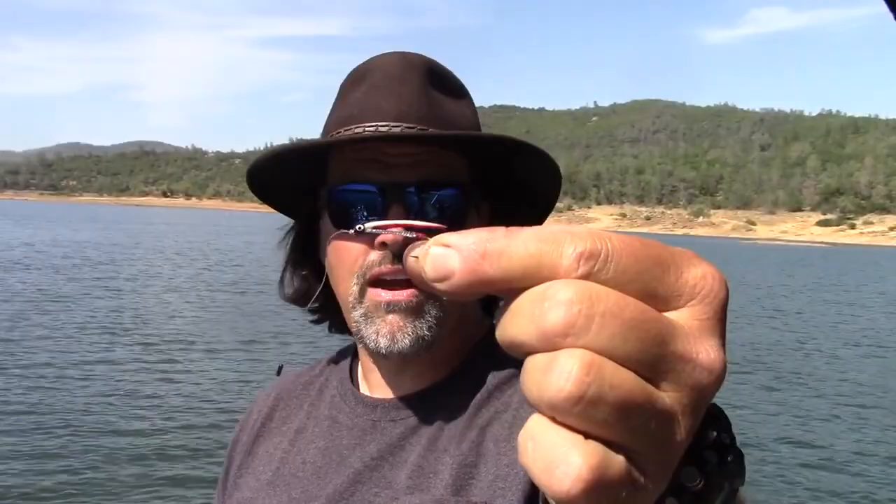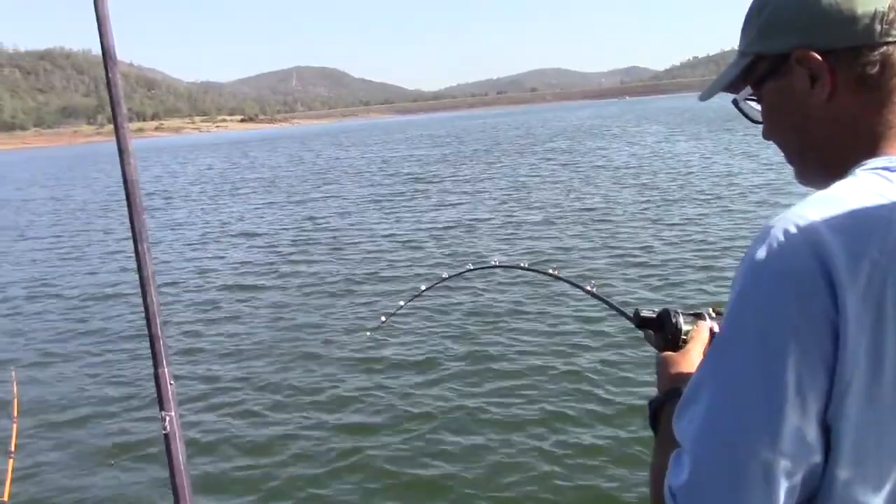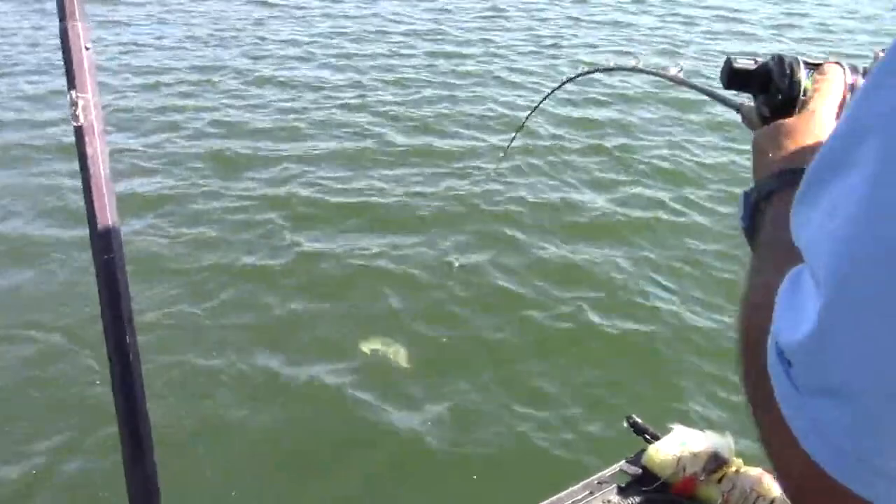Woo! Junior fly strikes again — third fish in 15 minutes. Just a real simple small streamer. Number eight hook, silver and white. Looks like a little shad and the fish are digging it. That's a nicer fish. Oh, that's a fatty.